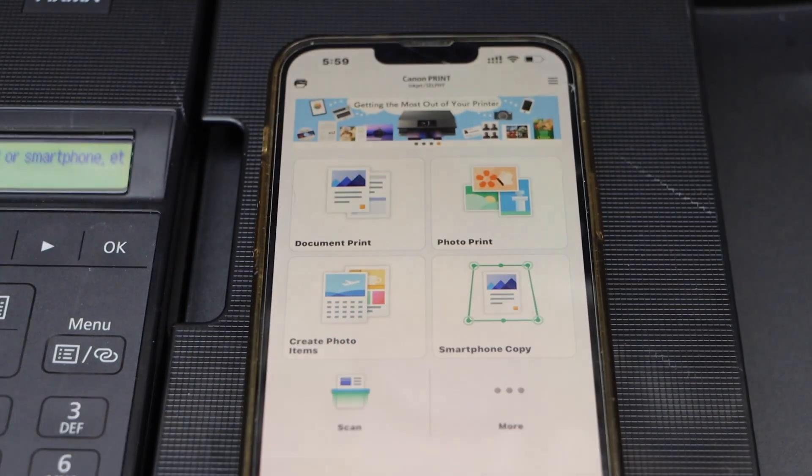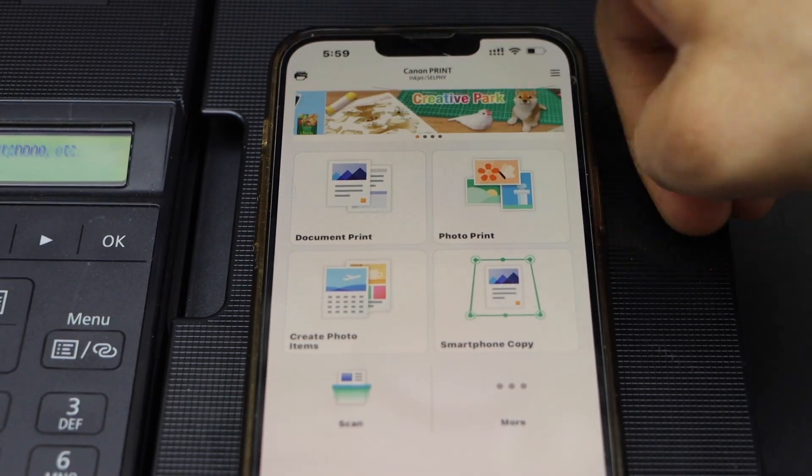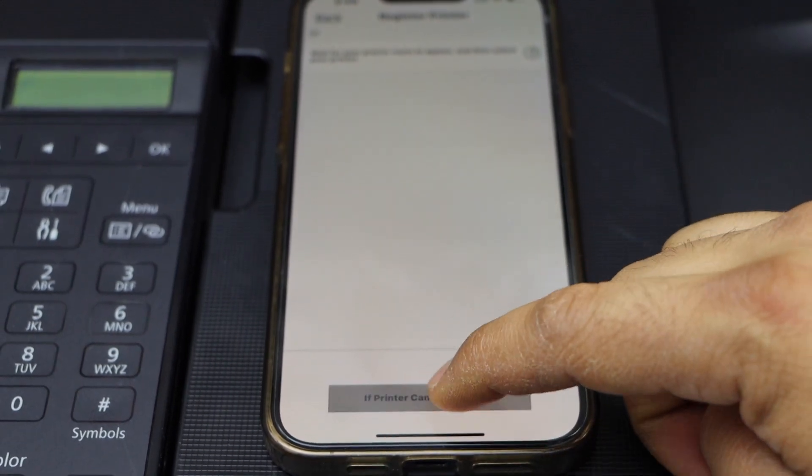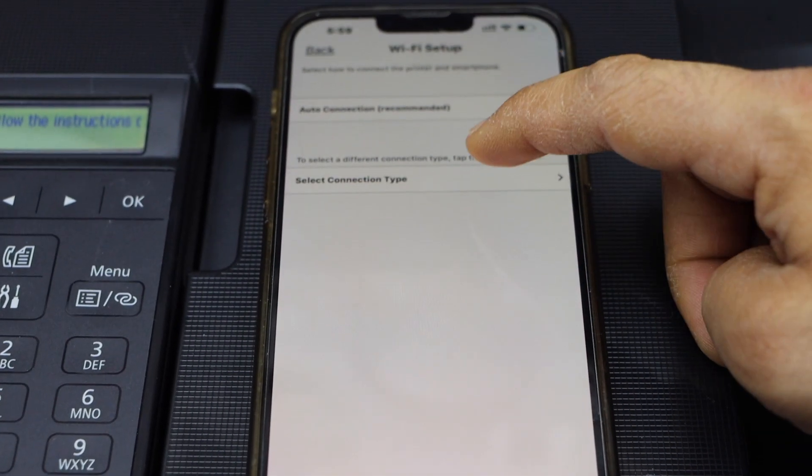Now go to the Canon Print app — you can download it from the App Store. Click on the plus button on the top, select 'If printer cannot be found', and then select the connection type.